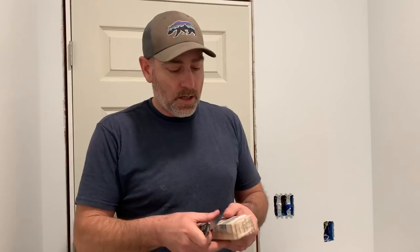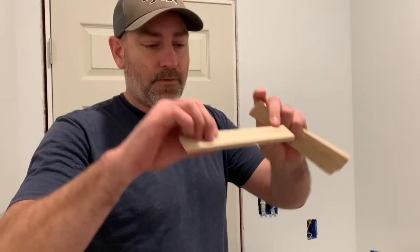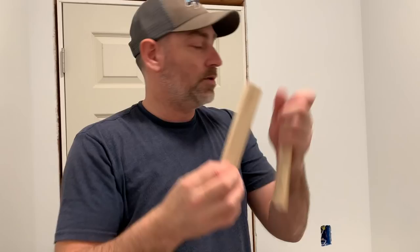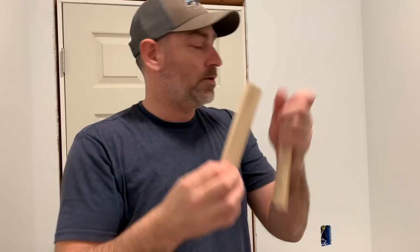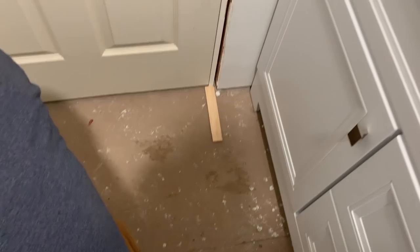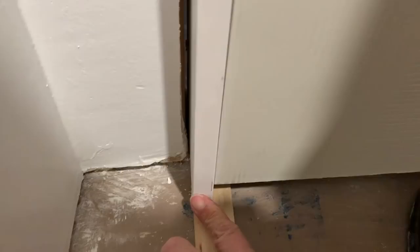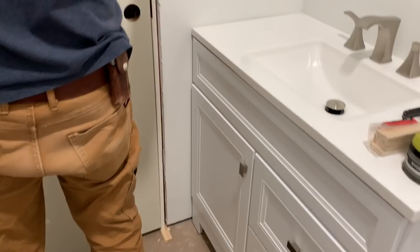Had we known the flooring type, we would leave it up the right amount, but since we don't know we're just going to guess. Our flooring is probably not going to be any thicker than this. We'll use these shims — I'll lift the door up and you keep them together and just slide them underneath here on both sides so that the door is actually sitting on those.